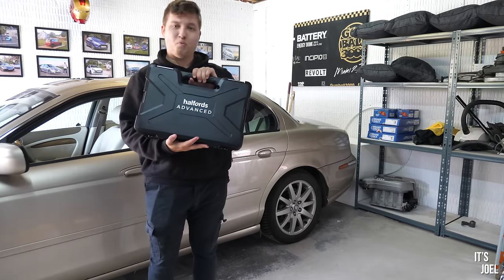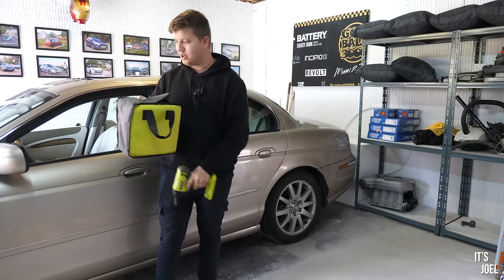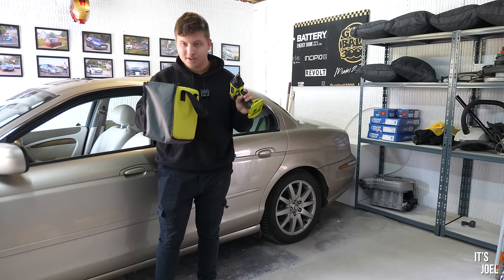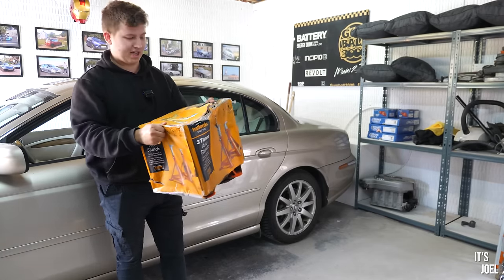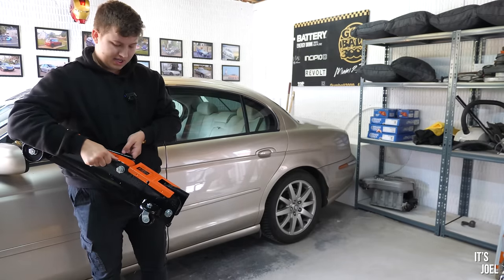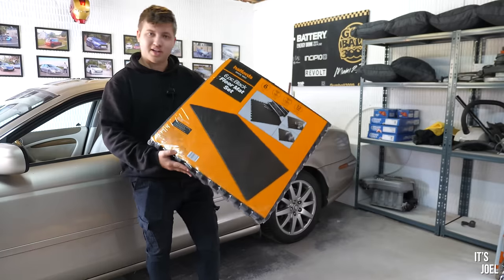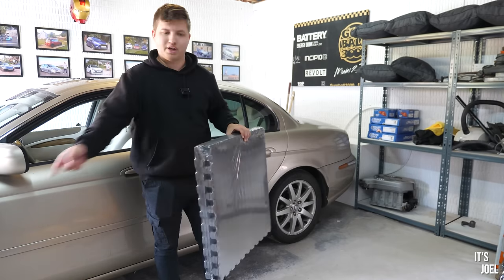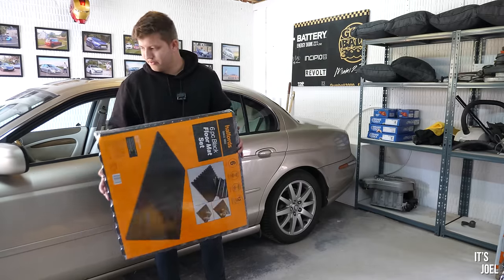We've got a 100-piece tool set from Halfords — the Halfords Advanced set. We have this which I can potentially attach some sockets to, to help me get the wheels off. That's going to be really helpful for nuts and bolts and it's very important to have something like this to not wear out my wrists. We've got two boxes of three-ton axle stands — four in total — and also a three-ton trolley jack to raise the car up. There are also these rubber floor mats which I've actually been using for gardening — they're great for kneeling on and you can join them together.